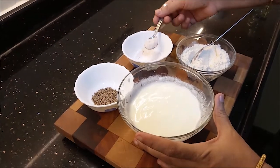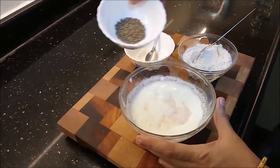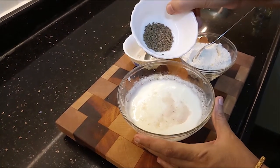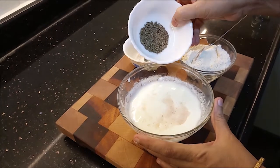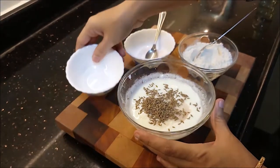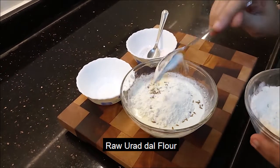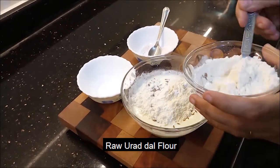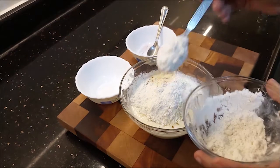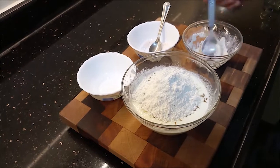Add the flour, then add the jiraham. When we add the jiraham, we will add it on a plate. Add 3 spoons of jiraham.